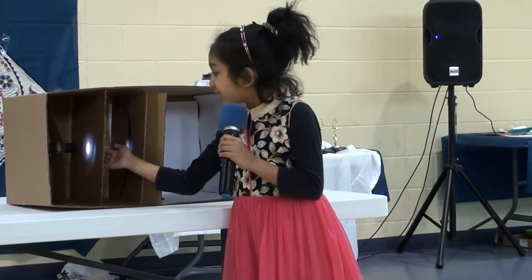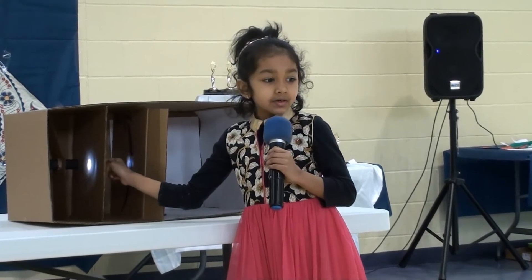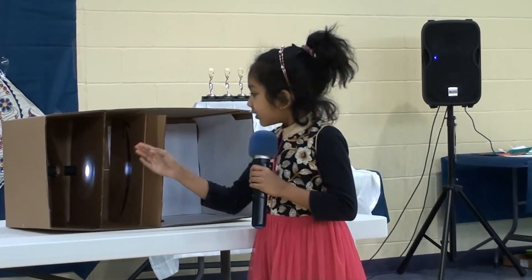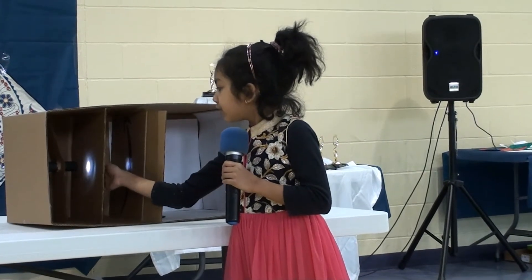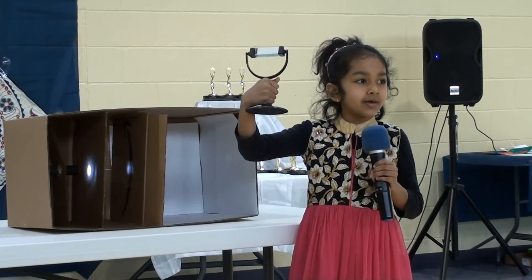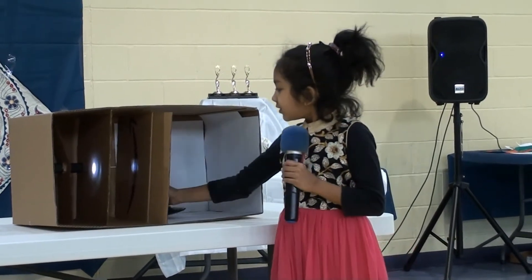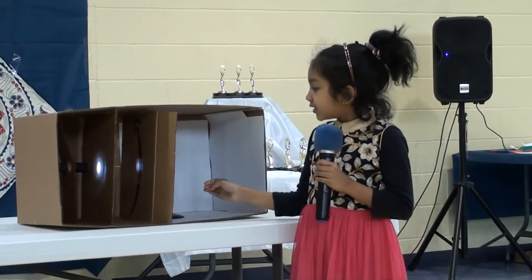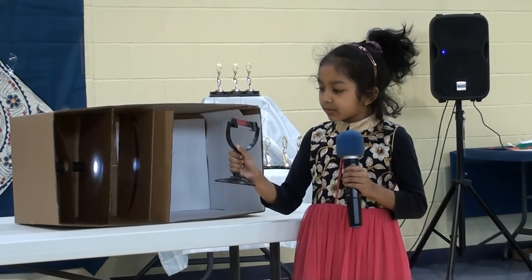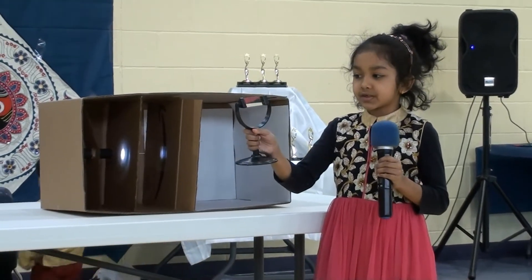This is how it works. There has to be white light. And you have to spray it into the droplets. A droplet looks like this. The water that acts in the droplets looks like this.